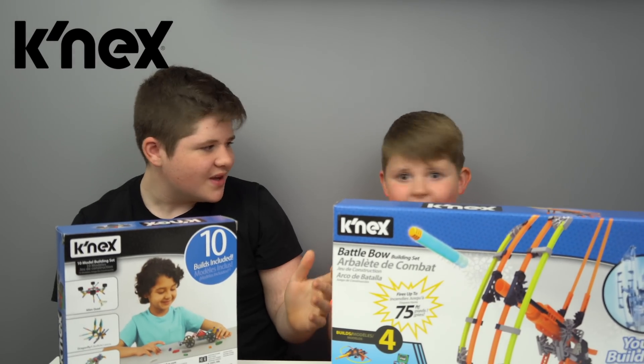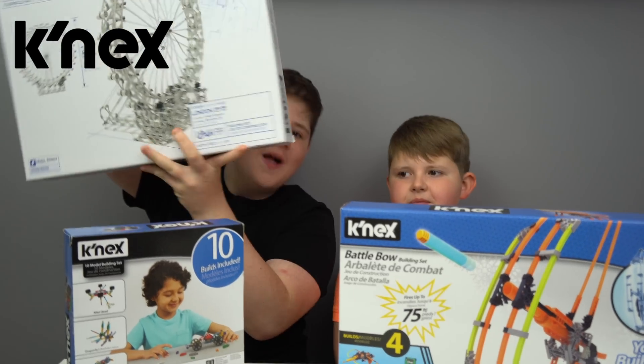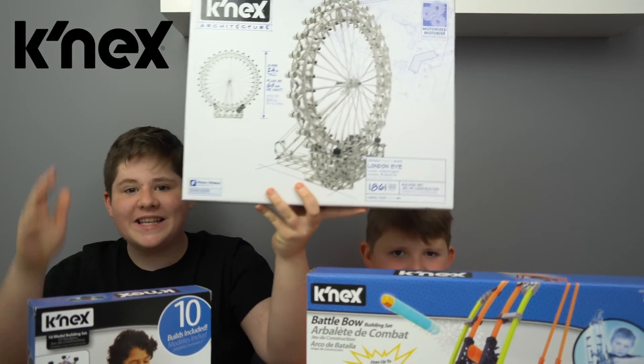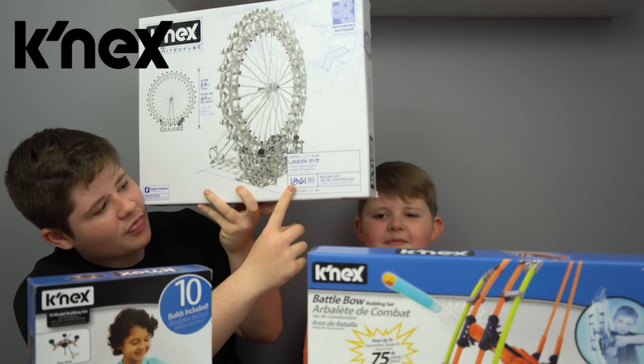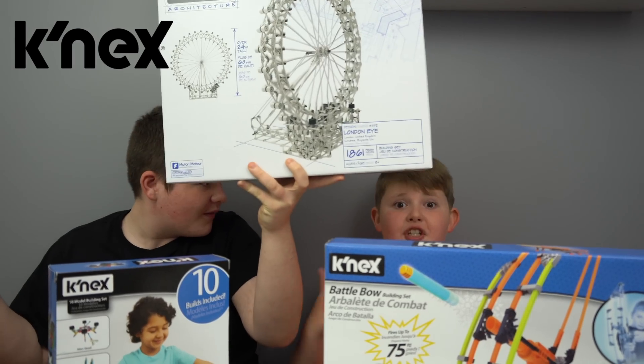These look really awesome, don't they? I know they look so cool. But after we build these, we're gonna build the Kinex Architecture — this is massive and it's a London Eye. It's 60 centimeters tall, which is also 24 inches, and it comes with 1,861 pieces. It's massive! I know, this is so big guys.